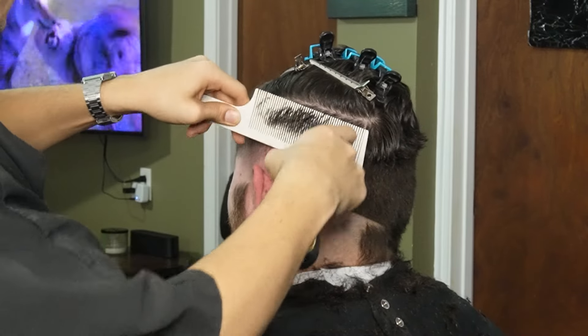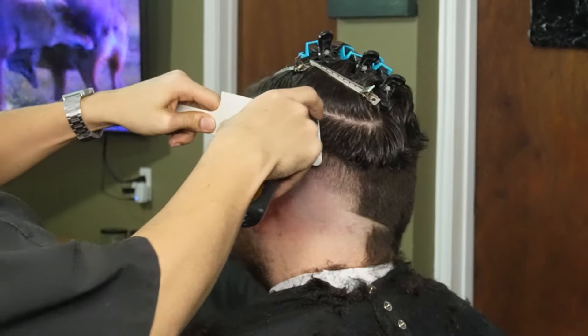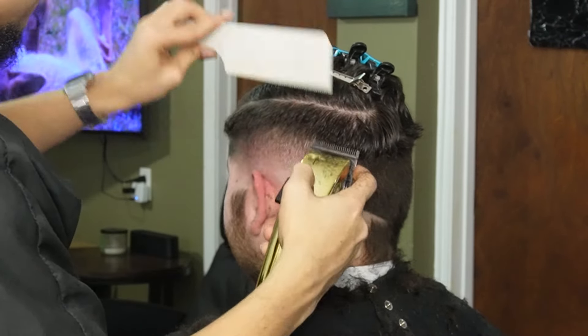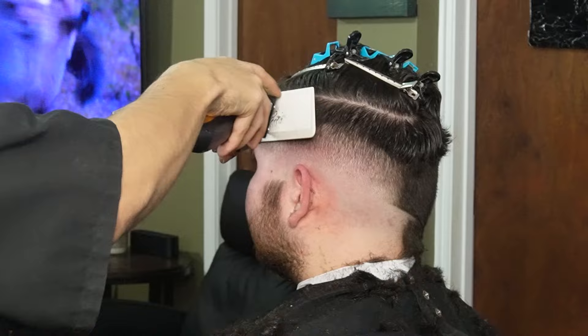Moving on to our clipper over comb method — this is going to help us debulk and create the silhouette and make sure everything's nice and smooth. We're starting off with our horizontal cuts and then switching to our vertical cuts to make sure it's nice and blended.